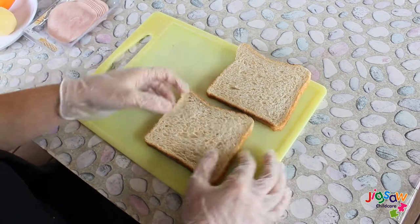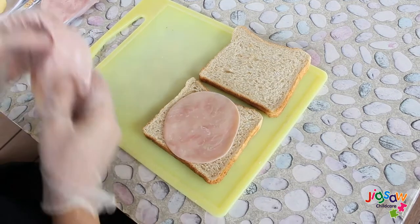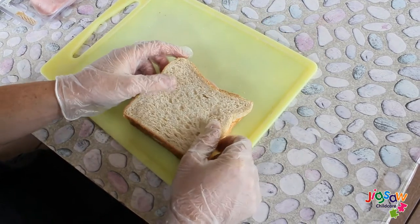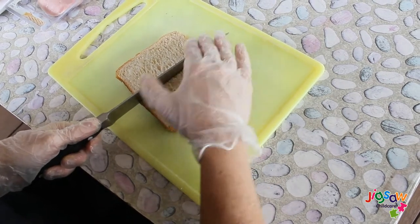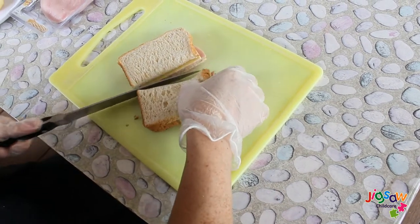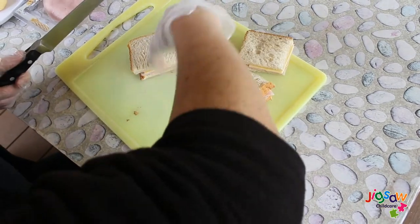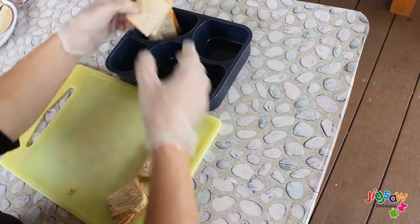Today we're making a ham and cheese sandwich. For today's video we will be using wholemeal bread. If your child prefers butter, go ahead and add it in. We're cutting our bread into fours to make it easier to eat for the younger ones, but if you have an older child you can just cut this in half.